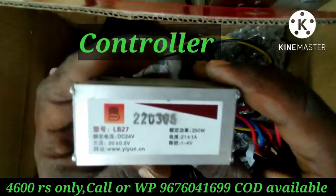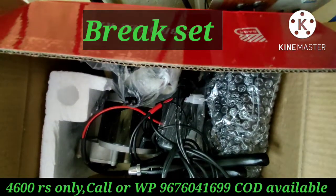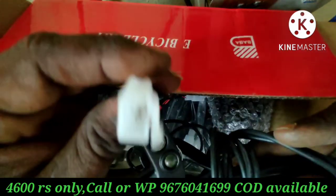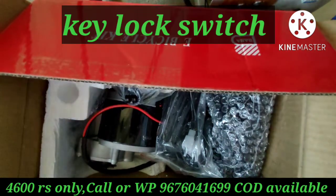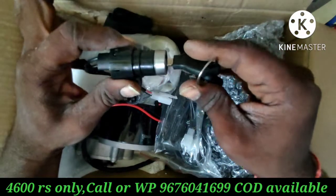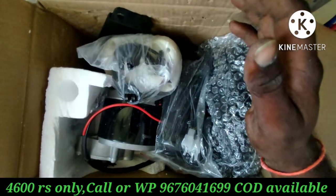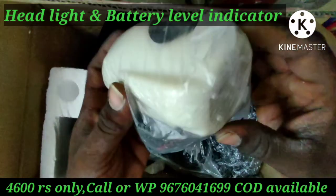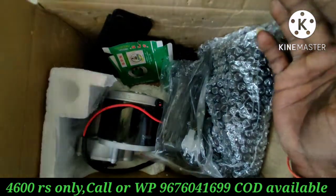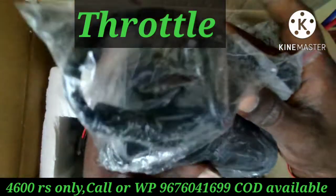This one is a 24V 250W motor controller. This is the rear wheel, front wheel, and brake set. This is the motor controller, ignition on and off key switch. This is the headlight and battery level indication.